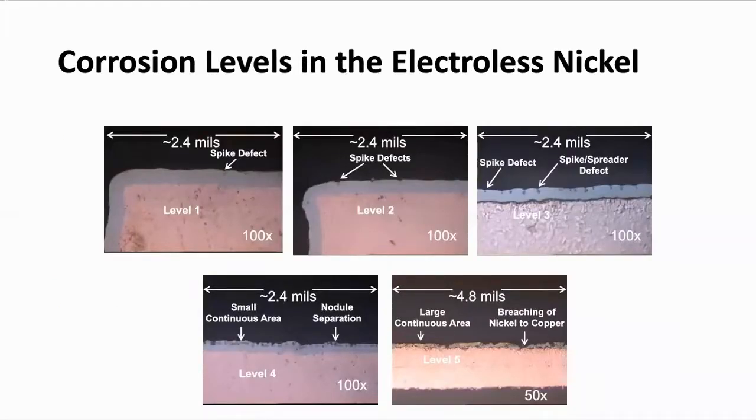We've measured the corrosion spikes. Looking for the areas where you see the white arrows — they're pointing to those areas where there is corrosion in the nickel. The nickel is this big thick gray coating. The gold, of course, is very thin so you can hardly see it. And then here's your copper.